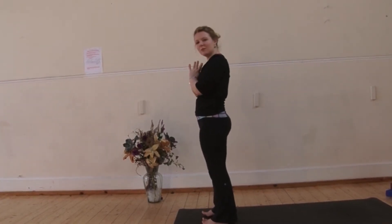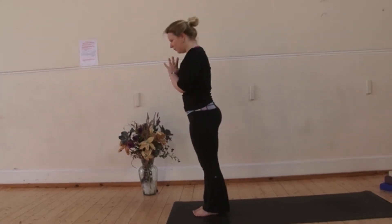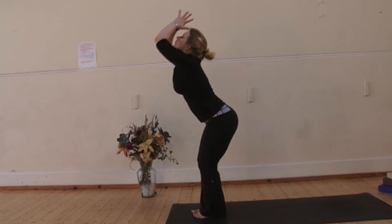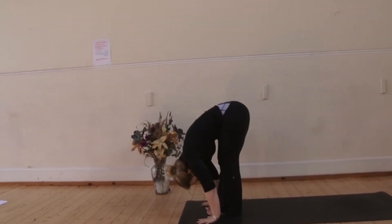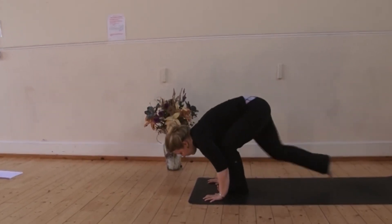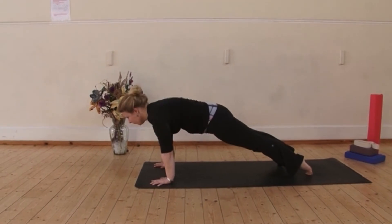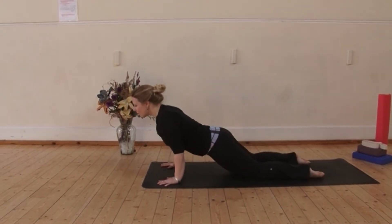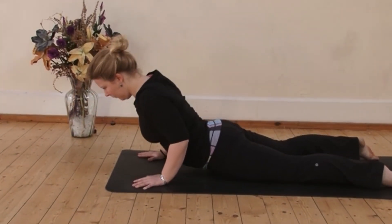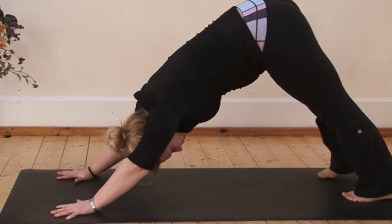We're now going to do three rounds of that, each round getting progressively more challenging. Bring the feet together. Inhale, sweep your arms out and up, palms touch and exhale, fold down, ribcage to thighs. Inhale, lift the chest, Ardha Uttanasana and exhale, step back to downward facing dog. Slowly come forwards to the top of the push-up, engaging your abdominals. Half Chaturanga — knees down, lower the chest, elbows in. Inhale, lift the chest into Cobra. Soft shoulders. Come back through all fours into downward facing dog. Three breaths here.